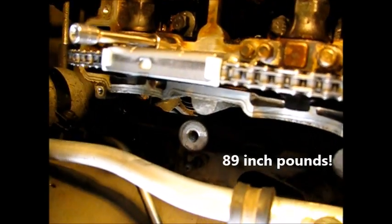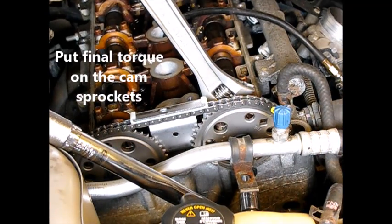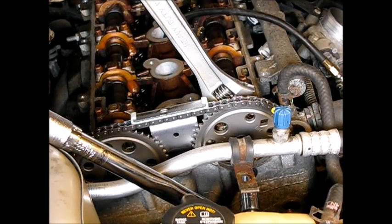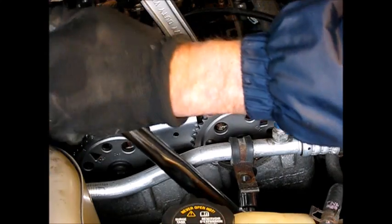Up next is the upper timing chain guide — socket, torque wrench, back-up wrench on the camshaft. Torque it to 63 foot-pounds plus 30 degrees.